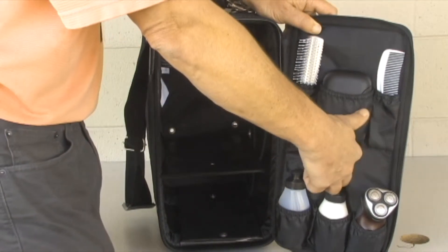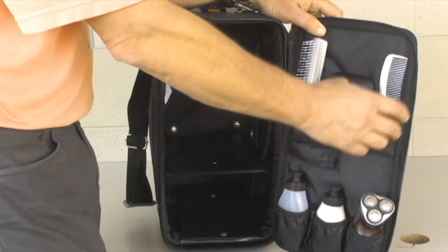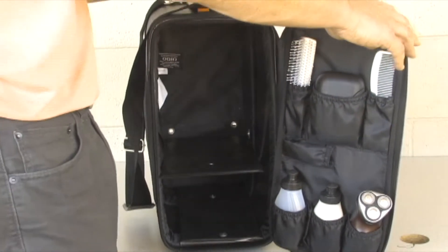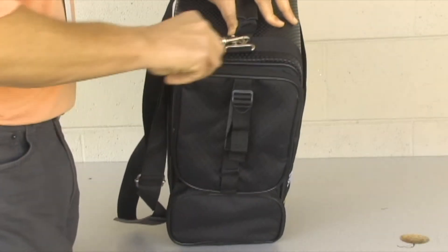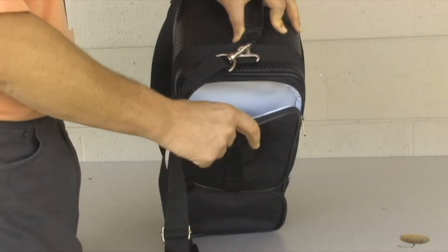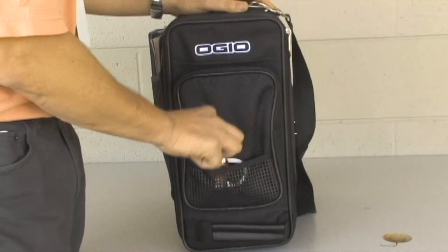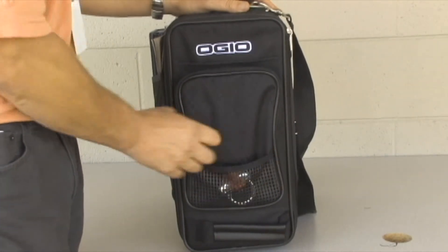It's supposed to come with a toothbrush holder, but this one did not — that's okay, I don't brush my teeth at the gym. It's got what appears to be a compartment here lined with some white material, which could be like a wet bag for swim trunks. The front might be good for holding a lock, though it doesn't seem to have a lot of room.